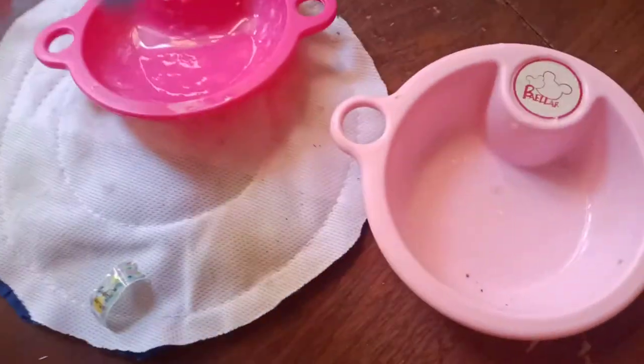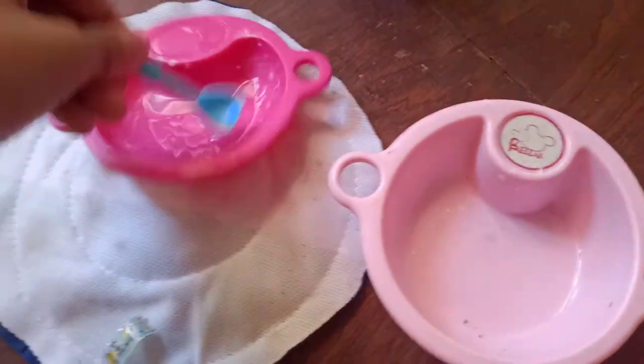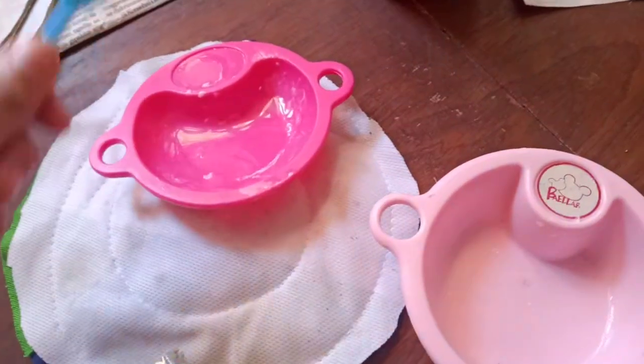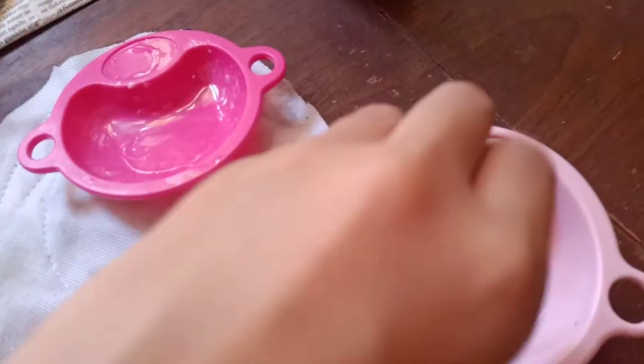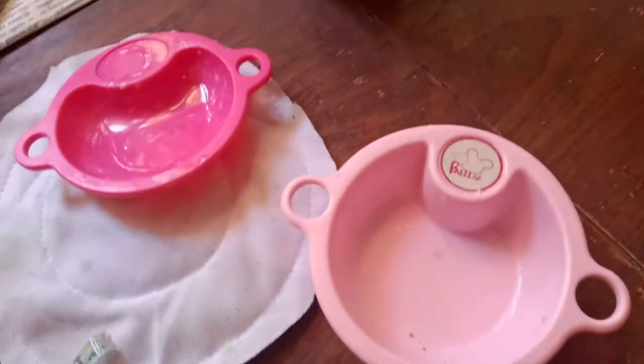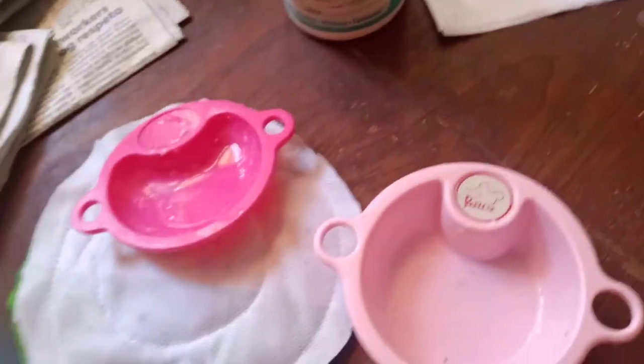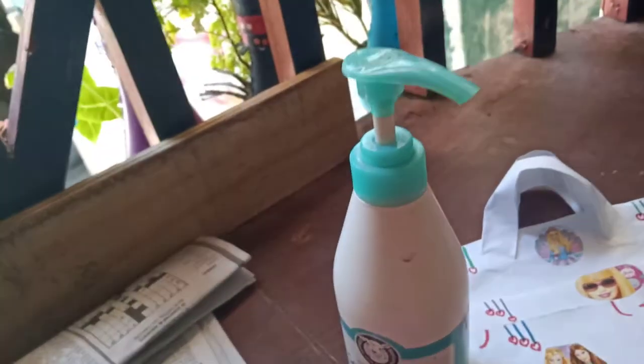So you just need to scoop the lotion and put it on a plate, then take a bit of water and press it out like that. If the lotion is already squeezed and all the water looks like a white or milky color, just scoop it up and put it in the bottle. Then if you can scoop the lotion, just mix it carefully.